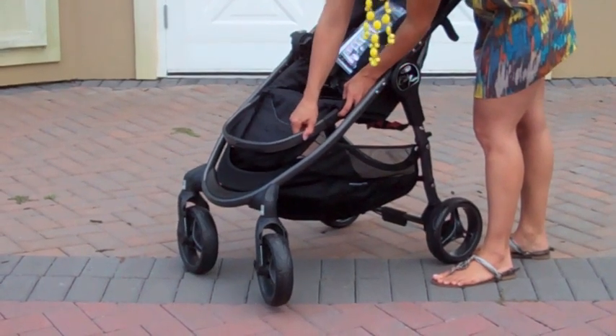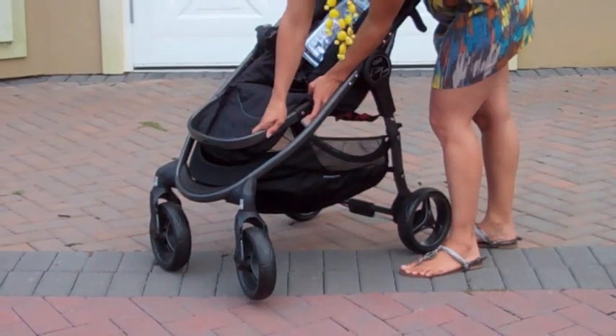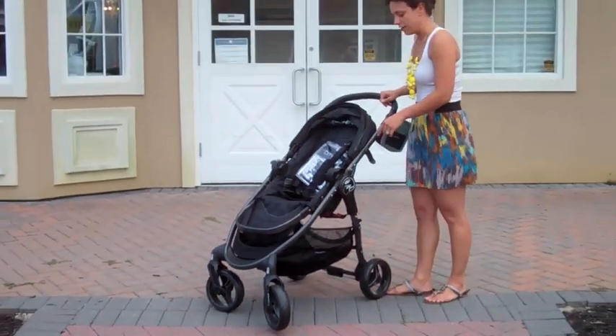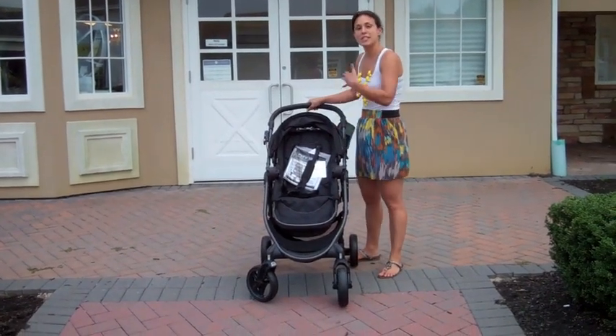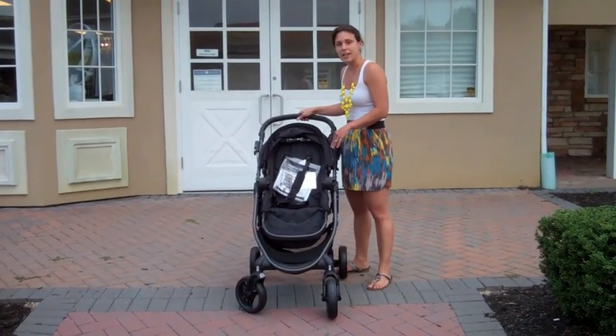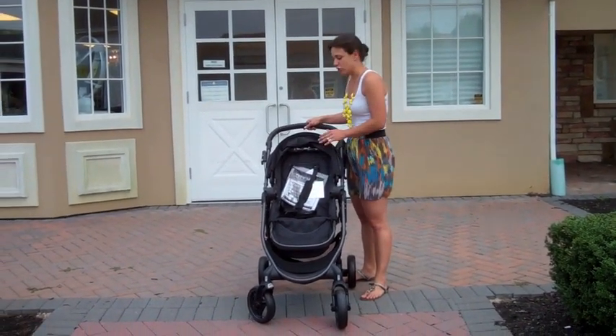You simply press the gray button and slide the frame out, doing that on each side in order to make it longer. Right now we'll keep it set for a smaller child. The canopy stays where it is, so it doesn't increase in height the same way the City Select one does, but you are getting a large seat back, so it's not as if you need that extra room.